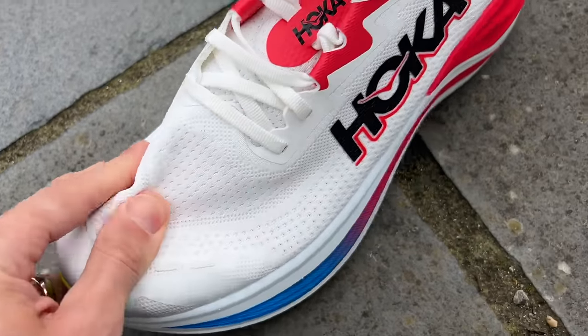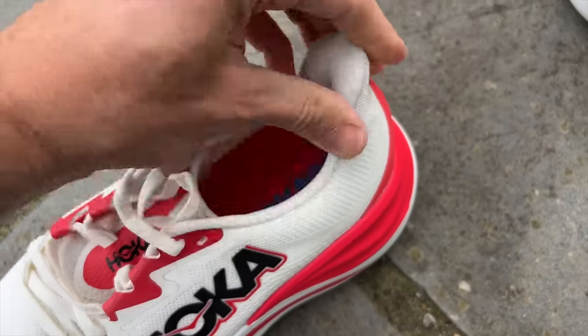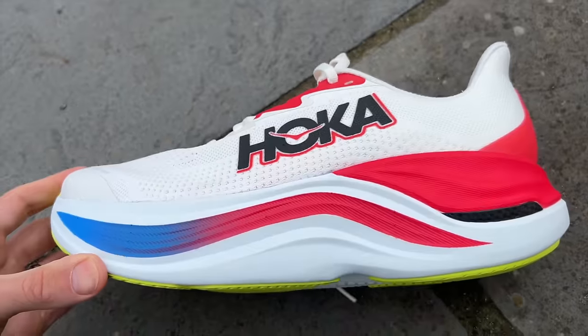There's a bit more going on with the tab at the back here than with other Hoka shoes. I usually find Hoka shoes don't irritate my Achilles at all, but there's a little more going on with this one, so I'm not such a big fan of how high it sits. But in general, the fit was very good for me in my normal running shoe size.